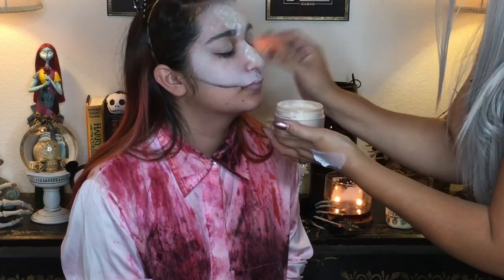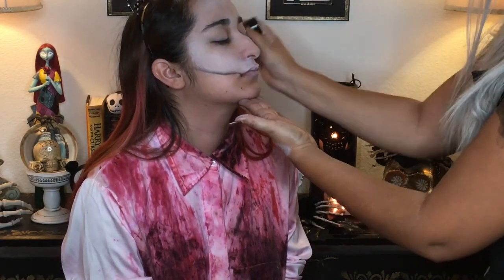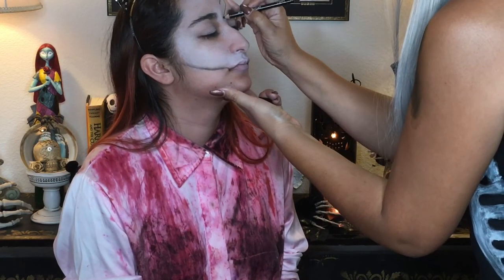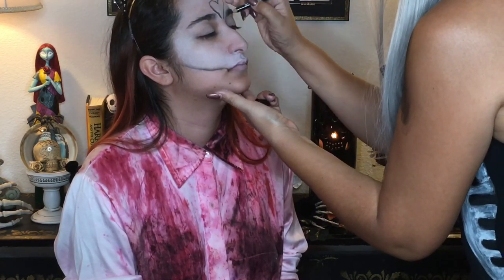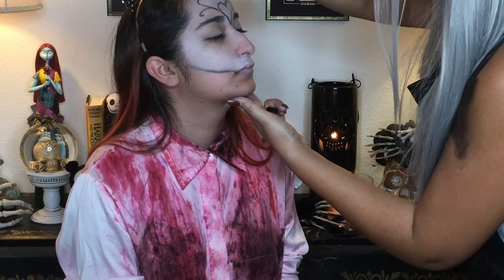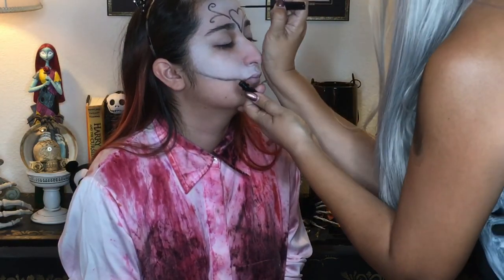I'm setting the whole face with a little loose translucent face powder and just brushing it off. And with that same eye pencil I'm drawing in a little heart here, doing a few squiggles and spirals.